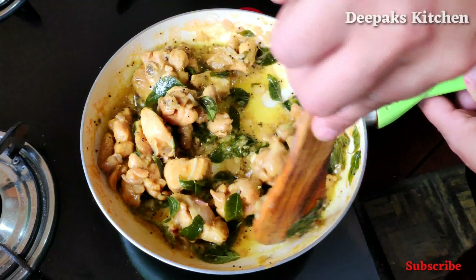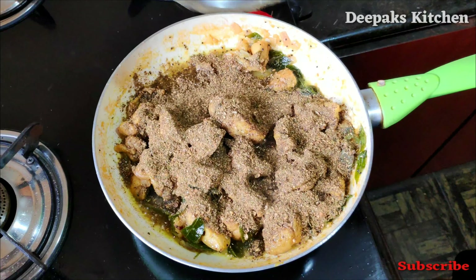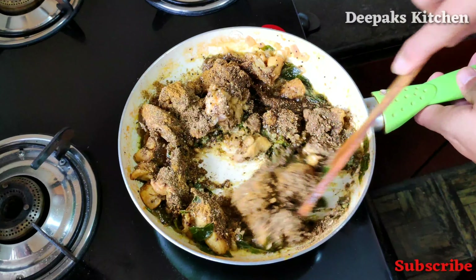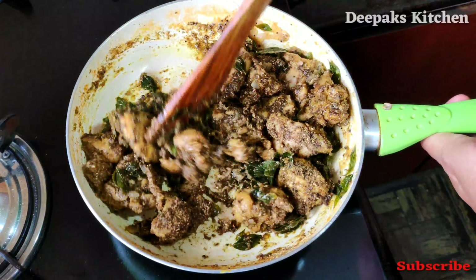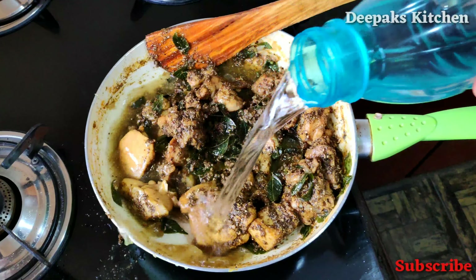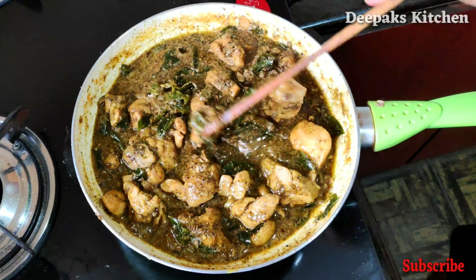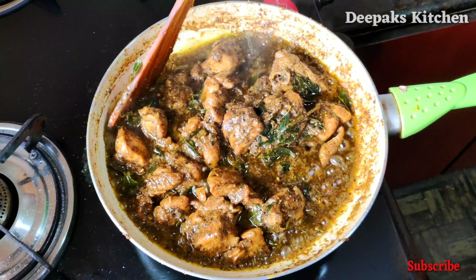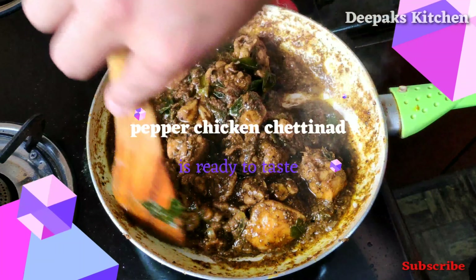Give it a nice mix. At this time we'll add the masala powder which we have made, and also half a teaspoon of garam masala powder. Give it a nice mix. We'll add some more water and give it a mix. Let this thicken a bit — it will take anywhere between just two minutes to get cooked. The desired consistency is achieved — this is exactly how you need it.